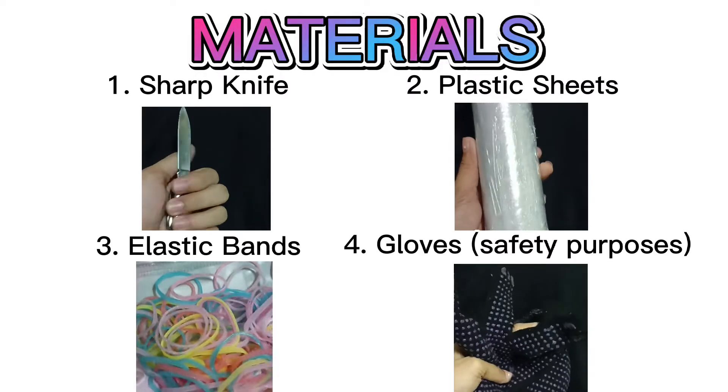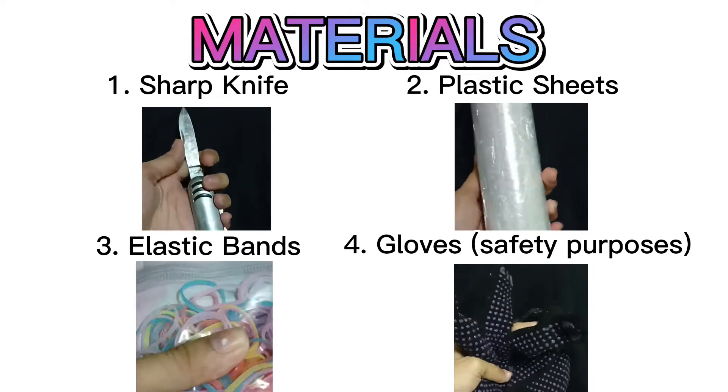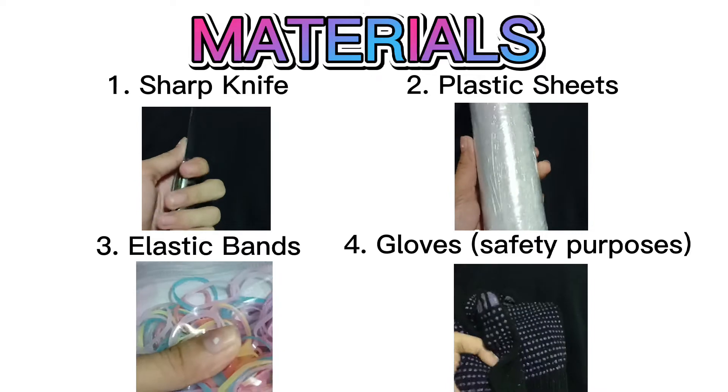For the materials we need: a sharp knife, plastic sheets, elastic bands — this one is optional, you can use whatever ties you want as long as the soil is properly sealed — and lastly, gloves for safety purposes. In marcotting, you need to select a branch.